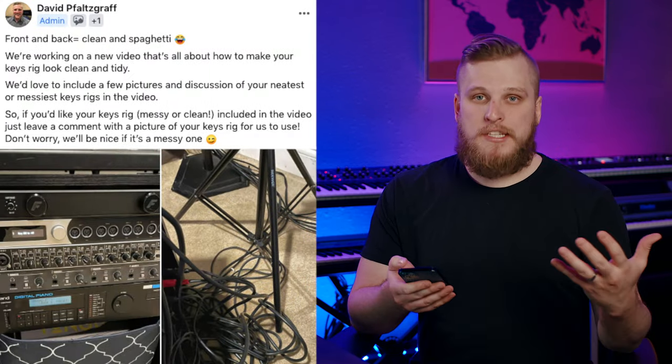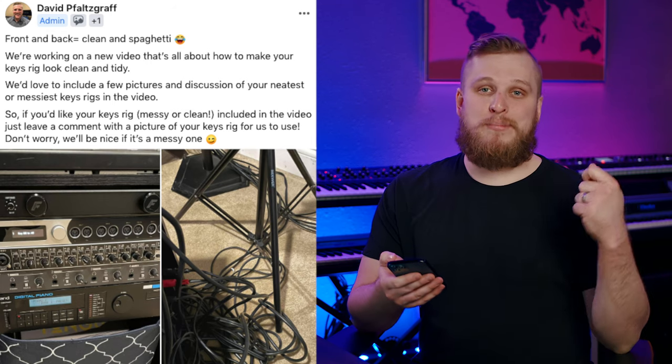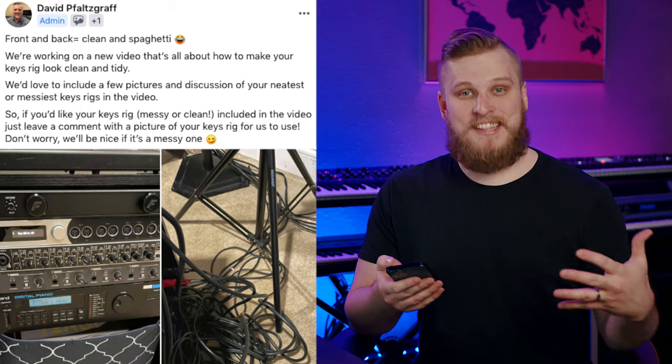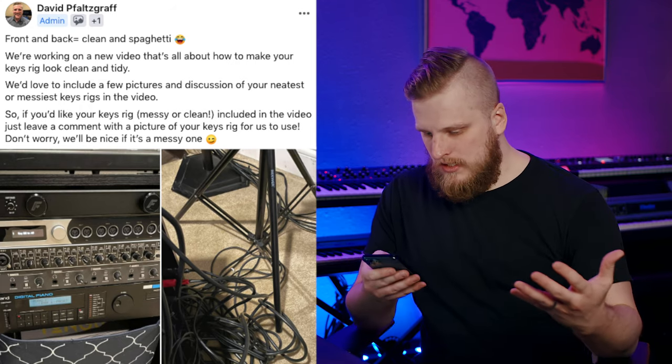As we were preparing this video, we posted a question in our private Facebook group. We asked people to share their cleanest rig pictures, and for some brave souls to share their less-than-ideal or messy-looking keys rigs as well. So let's talk about a couple of these pictures.